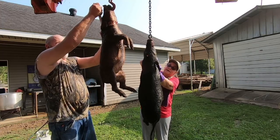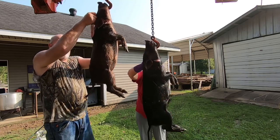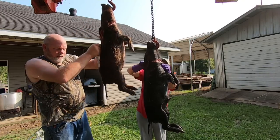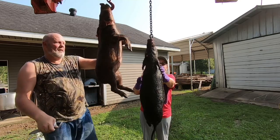Well you didn't tell me. To strip it, you just come from where you cut around the neck, just under the skin. Don't get very deep. You're just trying to cut the skin, come all the way down. Is this right?